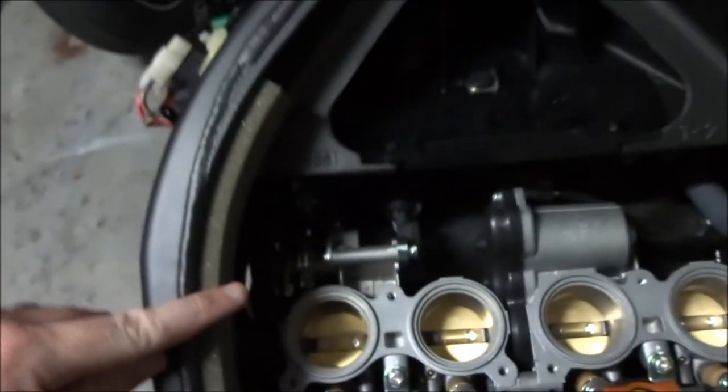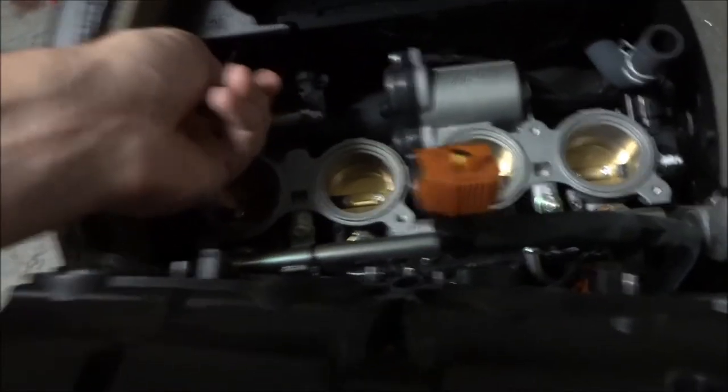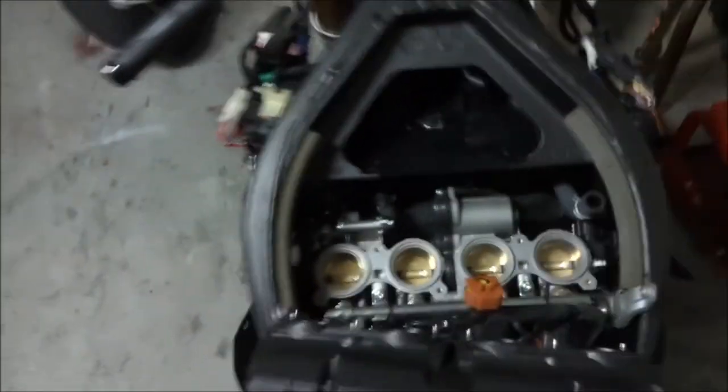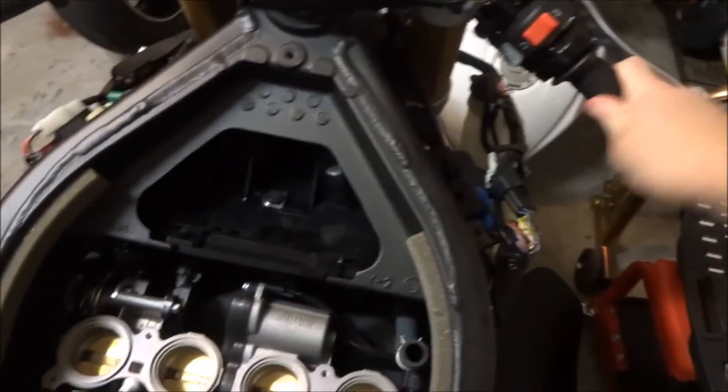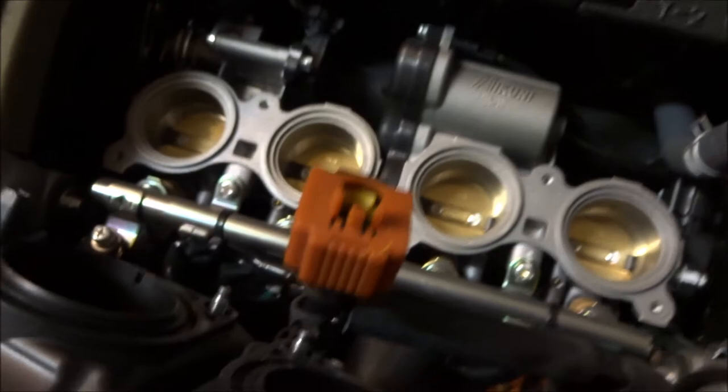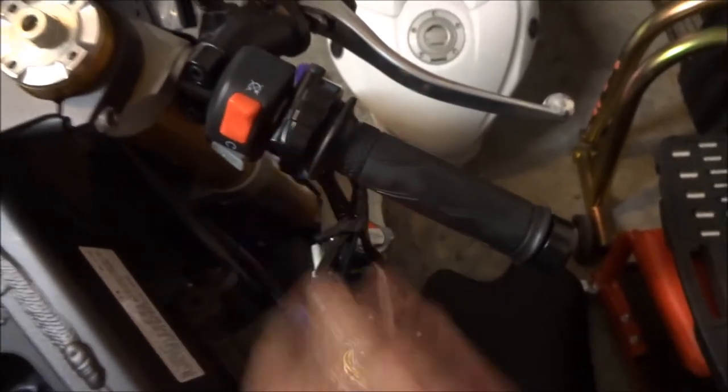Now we can see the throttle cable coming in here — it's very dark in there, but that is our destination. You can see it turning when I turn the throttle. So the next step is to disconnect the two cables from here and take off the housing to get it all disassembled.